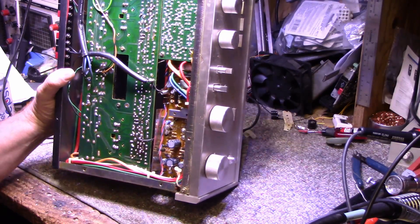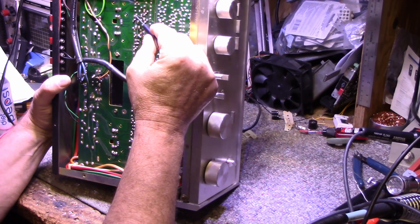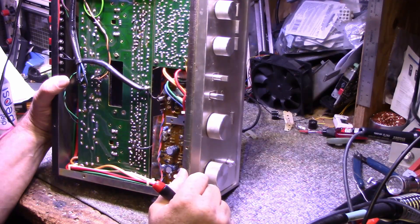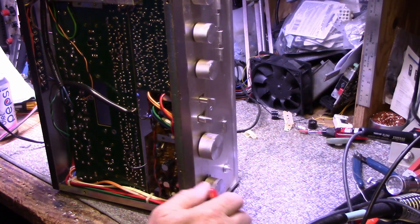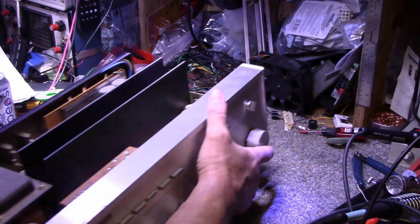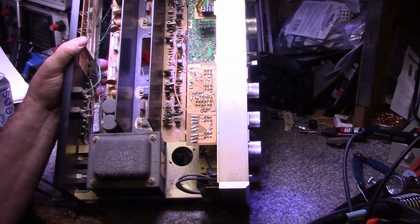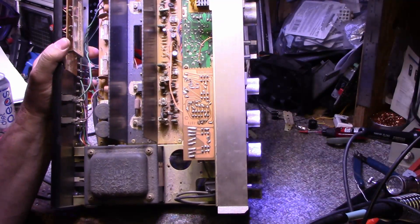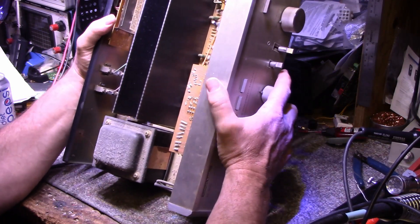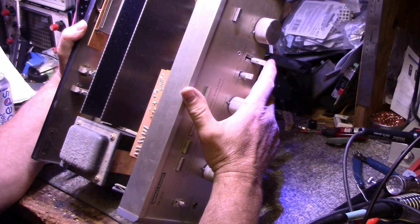I'm not seeing cracks yet but I'll have to get my magnifying glass out and have a look. The main thing is I want to do a restoration just to bring this back, because these are quite desirable amplifiers. The dust in this thing is just filthy — I'm gonna go blow it out. But overall there's nothing obviously wrong with it.